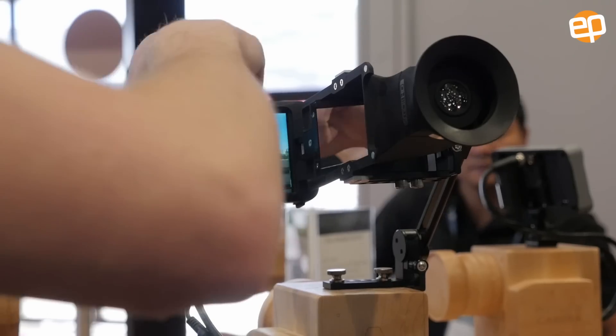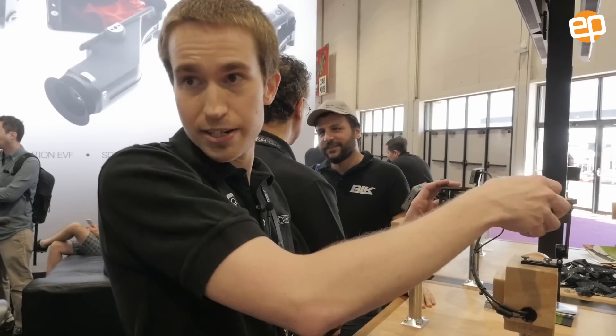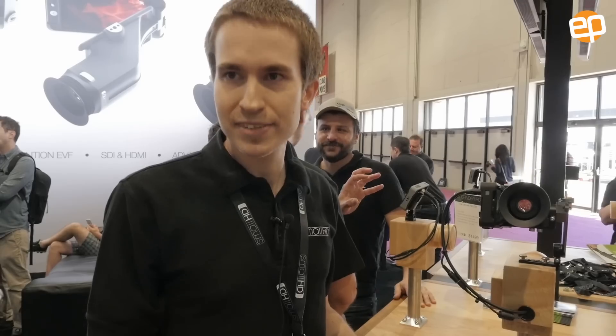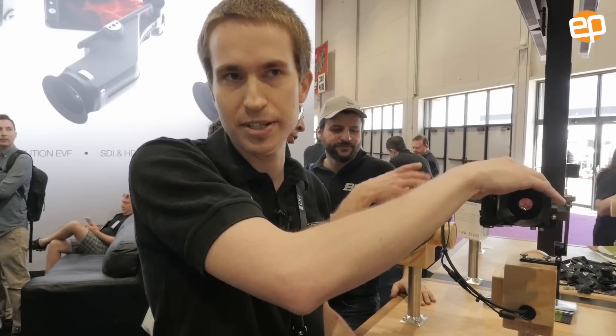This monitor itself is available right now for $11.99, and the SideFinder plus 502 combo in total is $14.99. The SideFinder will be available in the summer.